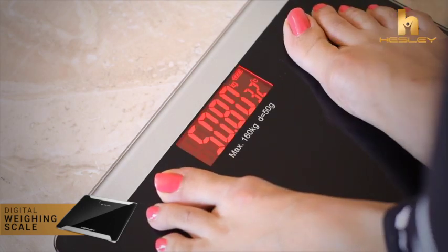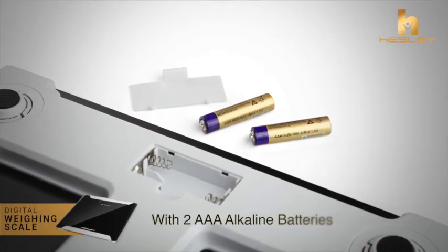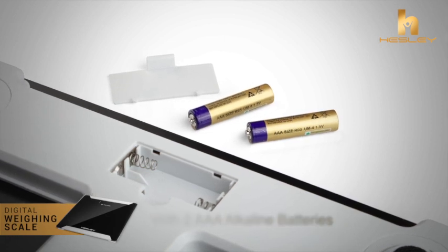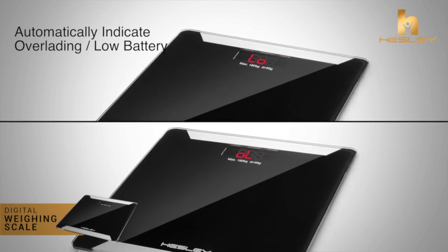any distance, angle, and even in dark areas. It has an incredible battery backup which uses 2 AAA alkaline batteries. The device will automatically indicate overloading with 'OL' or low battery with 'LO'.